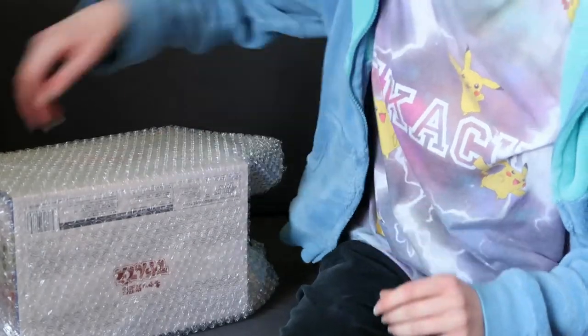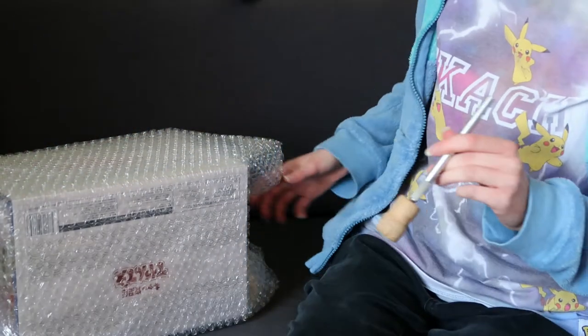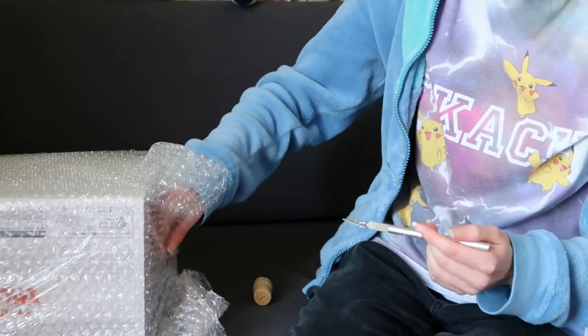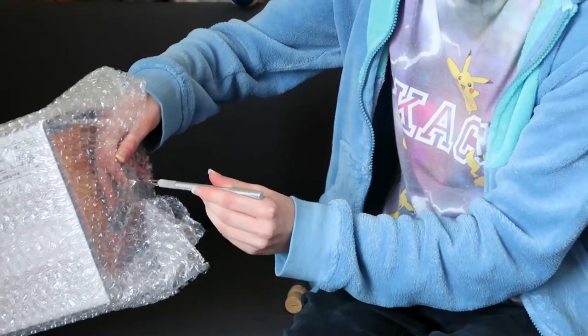This just arrived today. I didn't expect it to arrive today, but it did. I thought it was going to be another week at least. But no, I was surprised when it arrived today.